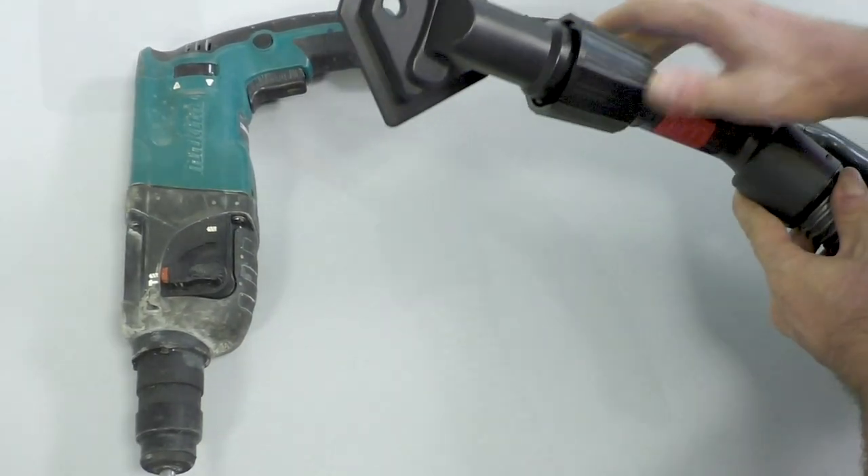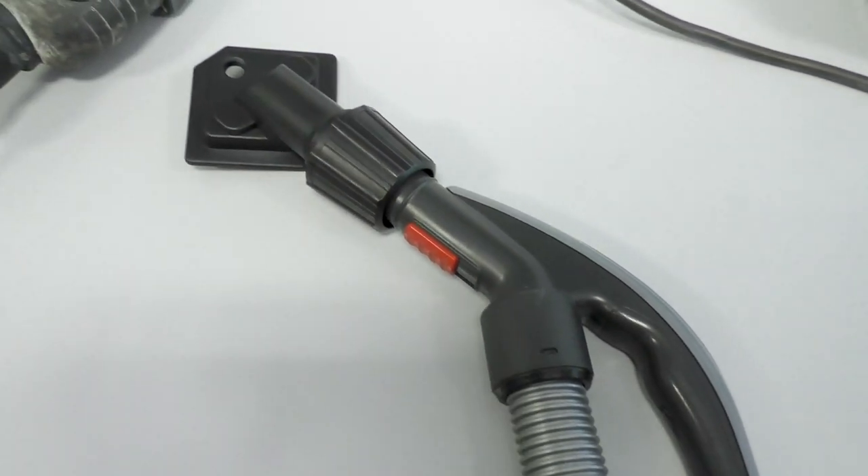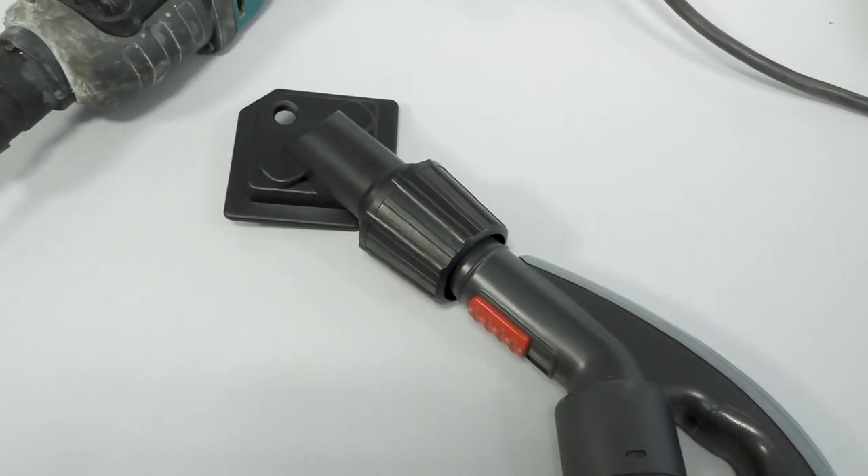It's an absolute must-have accessory for all professionals, such as electricians or plumbers, but also for all home DIY enthusiasts.